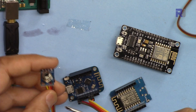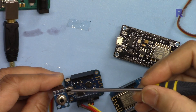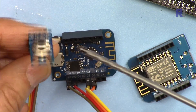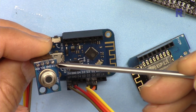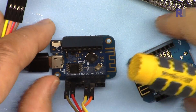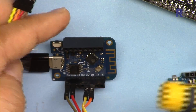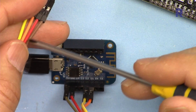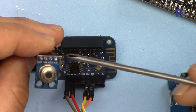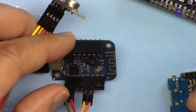Now let me explain the wiring. The sensor module is labeled VIN, GND, SCL, and SDA. VIN is connected using the brown wire to 5V. Ground is connected using the red wire to GND. SDA — the last pin, yellow wire — is connected to pin D2. SCL is connected to pin D1.